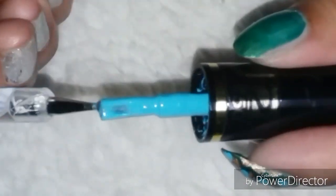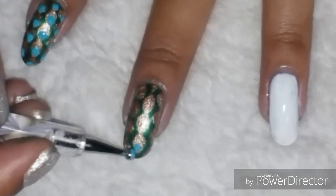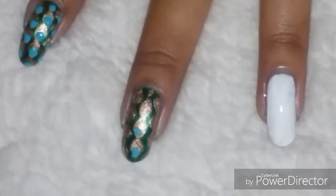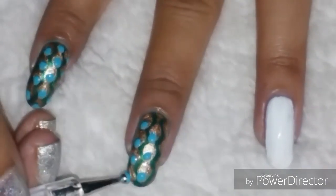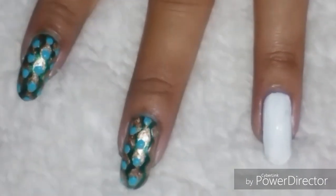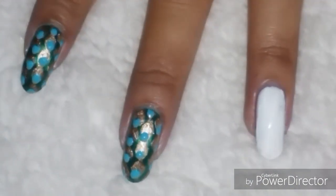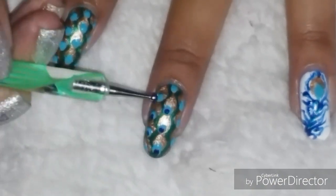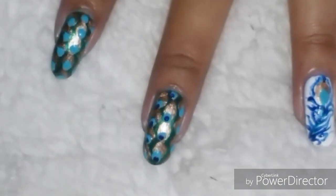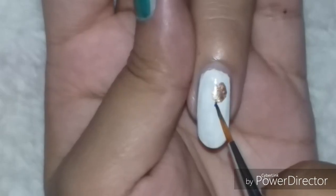Dab sky blue dots onto one of the tapering ends of the golden leaf-like structures you just drew. Once these dots are dry, take some dark blue nail paint on a smaller dotting tool and dab dots slightly on the lower side of the sky blue dots. This is how the peacock feather pattern is completed on the green nails.